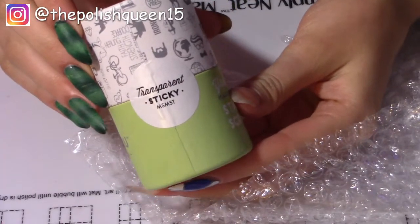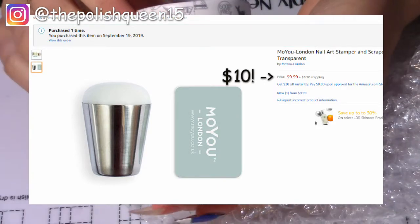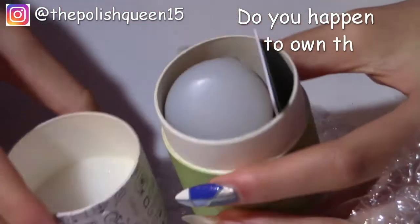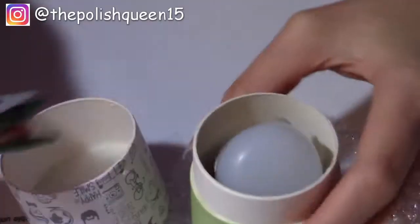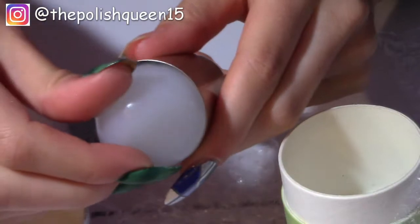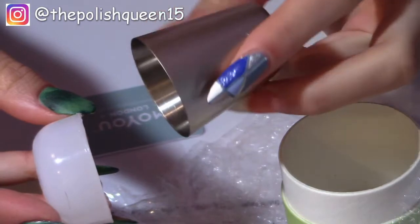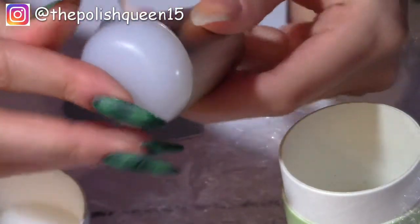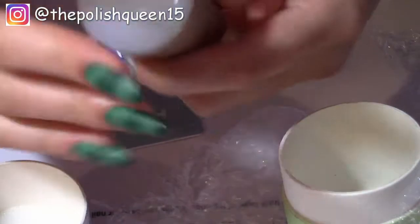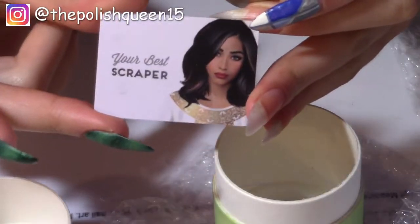So this is the MoYou London Nail Art Stamper and Scraper Marshmallow Sticky Transparent — I'm not sure how to pronounce it. If you happen to own this stamper, let me know in the comments whether you like it or hate it. This scraper is really firm. And then this is the stamper — oh, it looks like it's coming out a little bit. It does feel very sticky and it's in this little stainless steel cup. It comes in really cute packaging.